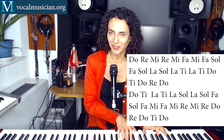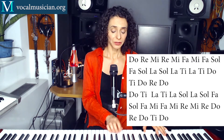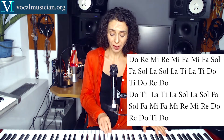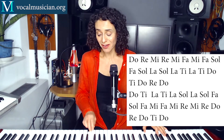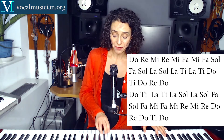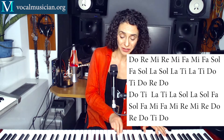Let me demonstrate and then we'll do it together. 1, 2, 3, 4, 5, 6. Do, Re, Mi, Re, Mi, Fa, Mi, Fa, Sol, Fa, Sol, La, Sol, La, Ti, La, Ti, Do, Ti, Do, Re, Do. Do, Ti, La, Ti, La, Sol, La, Sol, Fa, Sol, Fa, Mi, Fa, Mi, Re, Mi, Re, Do, Re, Do, Ti, Do.